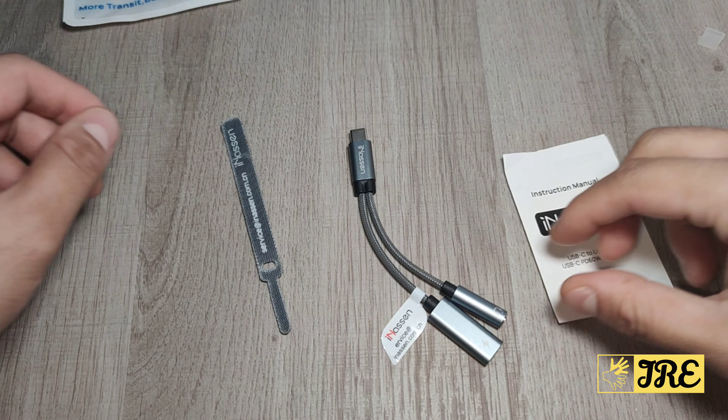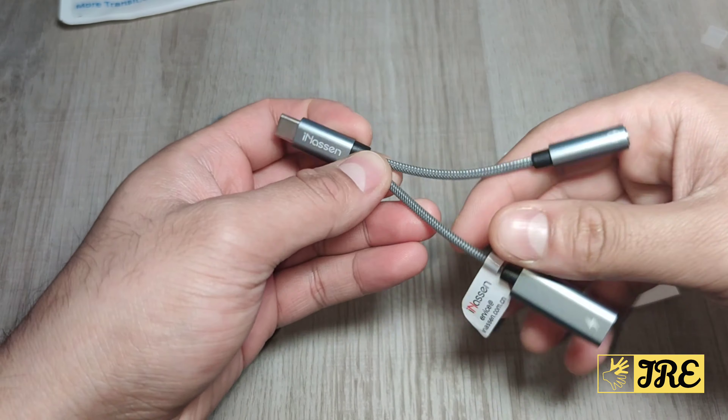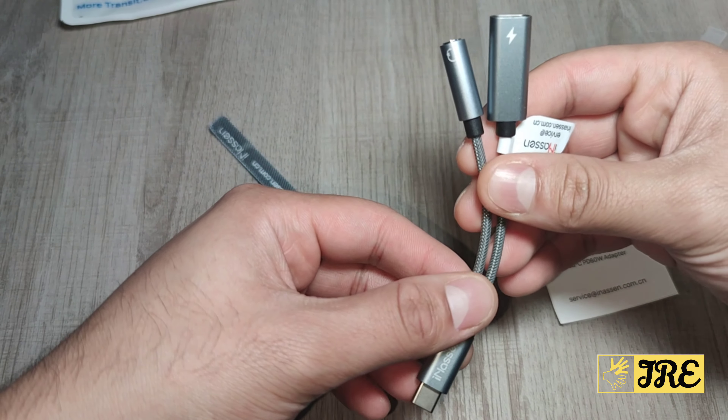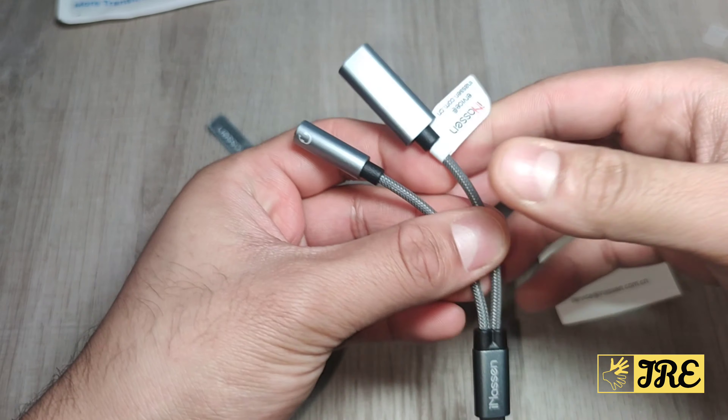Hello everyone, in this video I will be reviewing this product by iNassen. It's a USB-C to 3.5mm jack audio adapter, Type-C Splayer AUX.